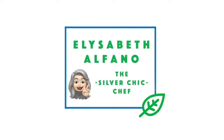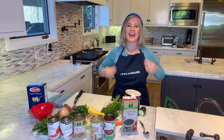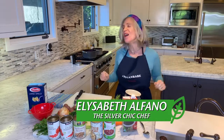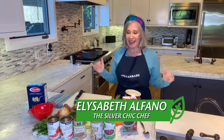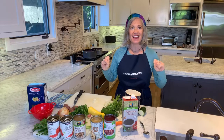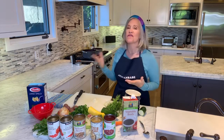Hi everybody! I have got some dinner prep stuff for you. I'm Elizabeth Alfano. I am going to make three bean minestrone. And as we go, I'll be talking about just how great all of the ingredients are for you.